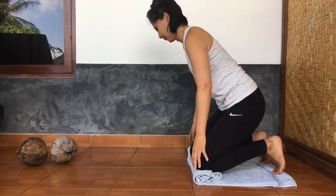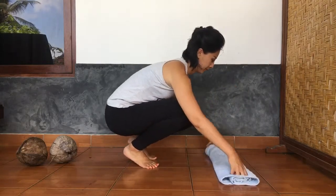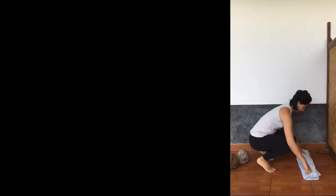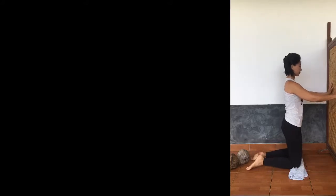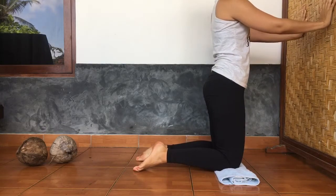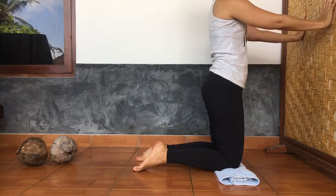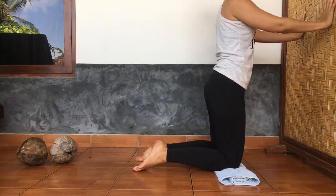Afterwards, you can do some serratus anterior push-ups against the wall. Come into a kneeling position about arm's distance from the wall, with your hands about shoulder distance apart and at about chest level. Using the muscles underneath your armpits, slowly retract the shoulders, bringing the shoulder blades together, then push them forward. You may not notice any sensation in your serratus anterior muscles, and that's okay — the idea is just to get them warmed up and to get the brain and the muscles to communicate.